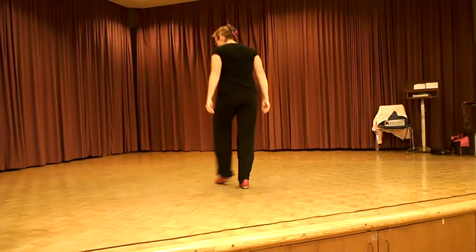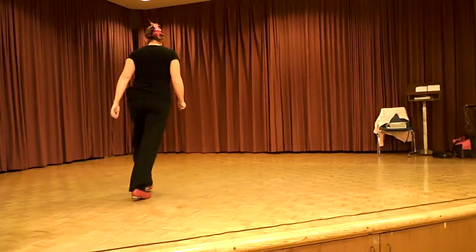Double step in front. Double step in back. Double step in front. Double step. Block step. Clog over.